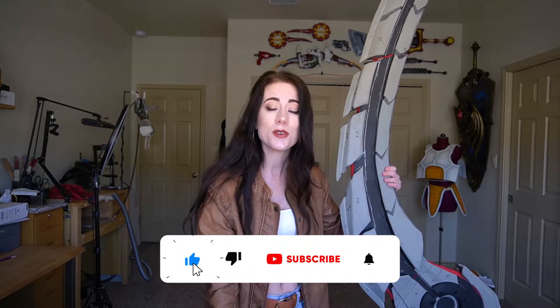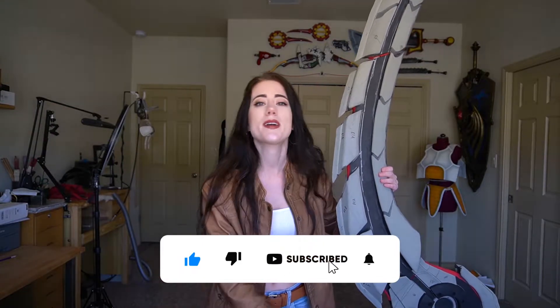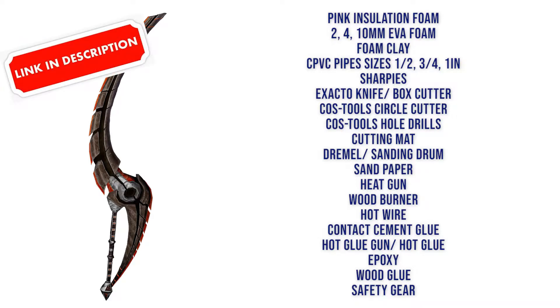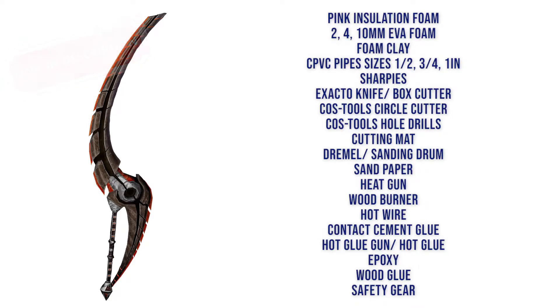Before we get started, remember to like this video and subscribe to the channel. For making this blade you're going to need a lot of materials. For this I used pink insulation foam, 2, 4, and 10 millimeter EVA foam, foam clay, CPVC pipes, sharpies, exacto knife, box cutter, Cos Tools circle cutter, and Cos Tools hole drills.